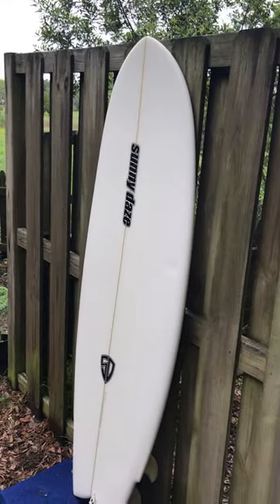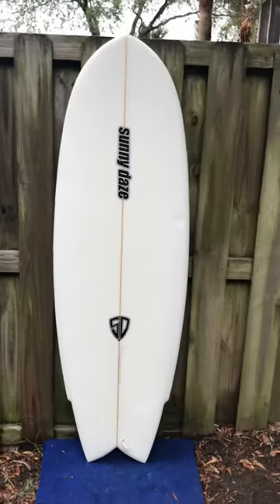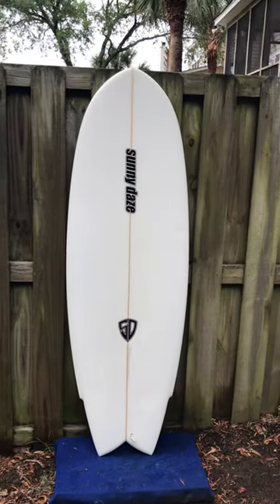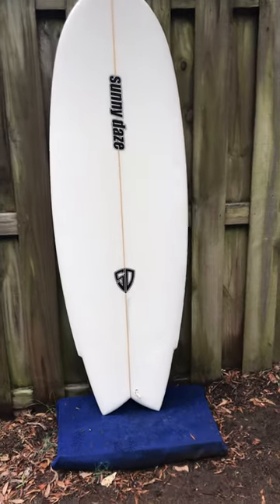I would recommend this board for somebody who's been surfing for a little bit, not necessarily for a beginner, just because it's five foot six inches in length. It does have a little bit more volume than basically any other five foot six inch board would. Their volume is actually on here too — looking at thirty-three point six liters in volume.